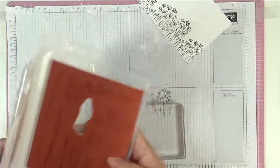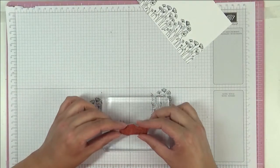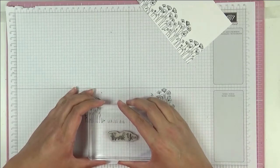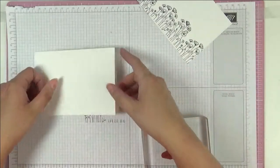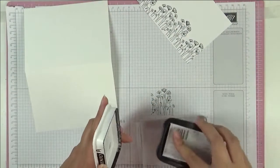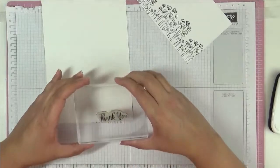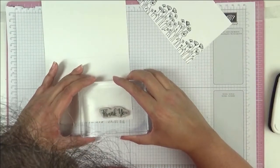I'm just gonna stamp 'thank you' and try to line it on my block as straight as I can. Then I'm gonna bring in my card base — it's basic white, thick basic white, standard A5 card base — and I'm gonna stamp straight onto my card base, which is something I always worry about. But here goes.